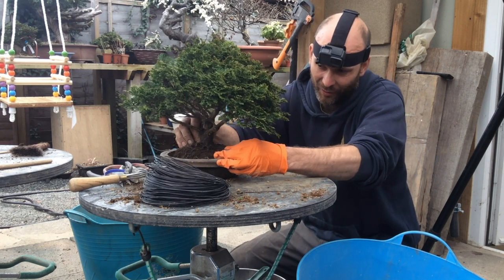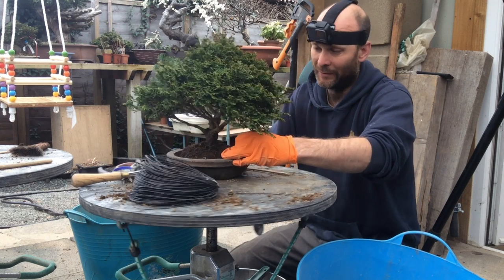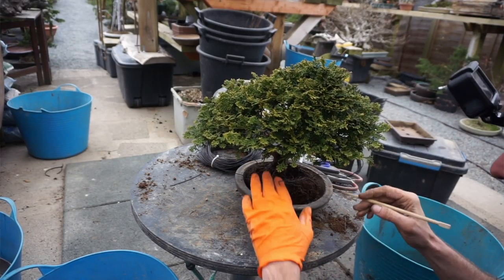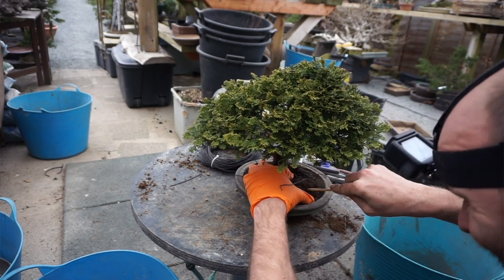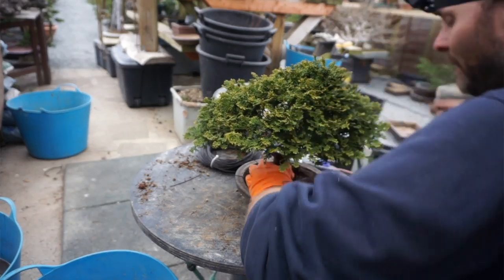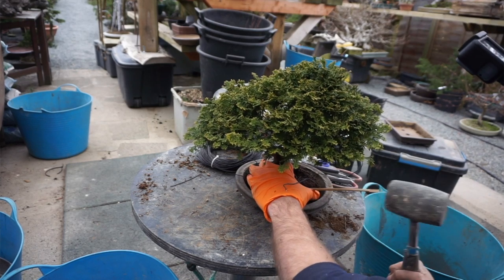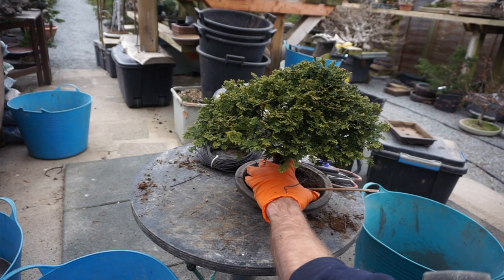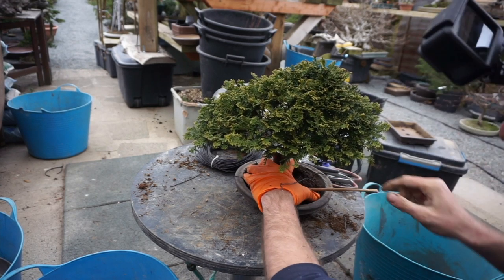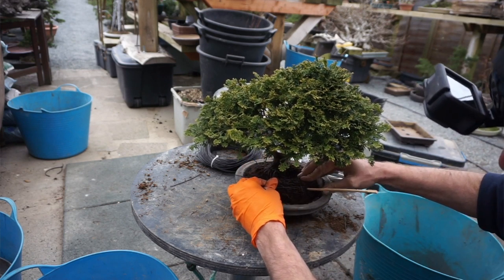We don't want the wire going across all of the surface roots, so we need to go across the edge of the root ball carefully. To avoid it slipping, use a disposable bamboo chopstick pushed in there — that's what the rubber mallet is for, so if we miss we don't smash the pot. Just be careful the tree is not moving within the pot as you do this. It's just there to give the wire something to catch on so the tree doesn't slip.